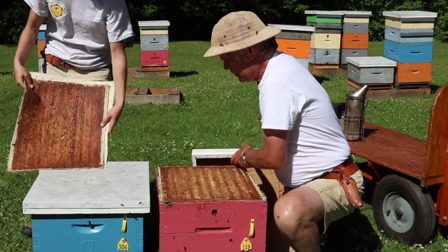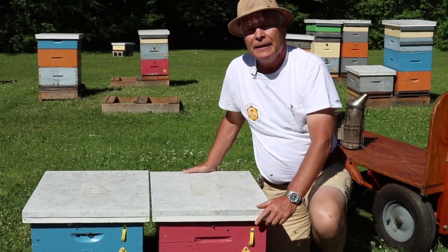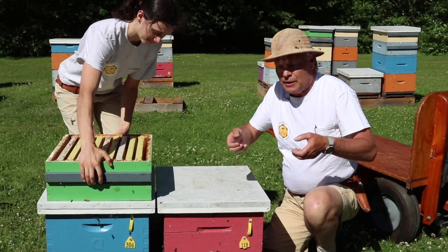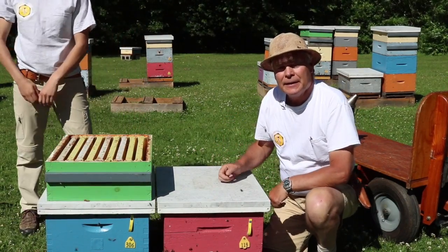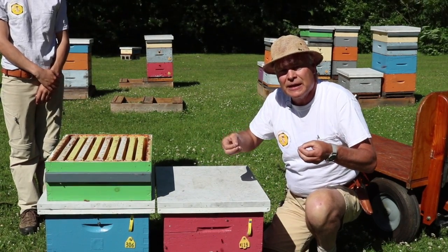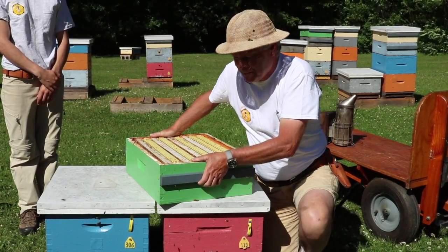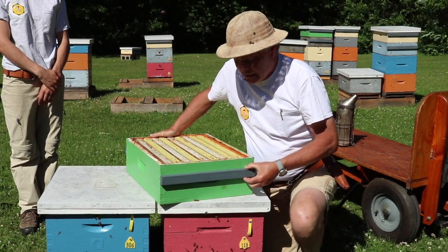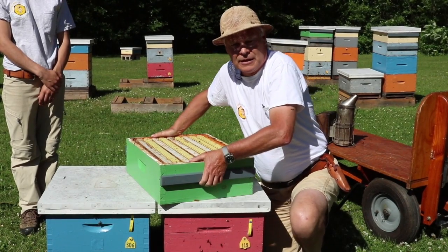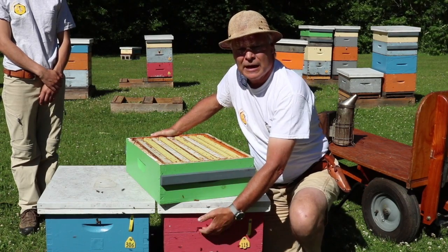Moving up from there, we use supers that are a little bit different. In this jurisdiction, most people have supers with just a dado cut for a handhold, so you're using your fingertips to carry the supers around. What we like to use is a cleated super — these cleats are fastened to the box, and you can grab it wherever you want. You've got a really good handhold on it, and it's much more ergonomic than the dado cut.